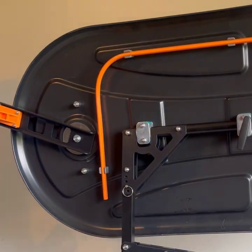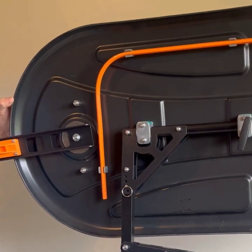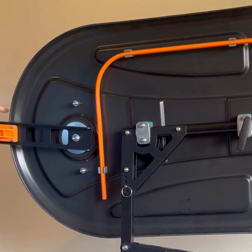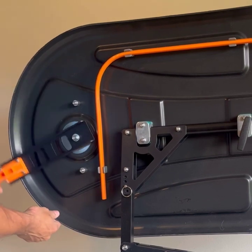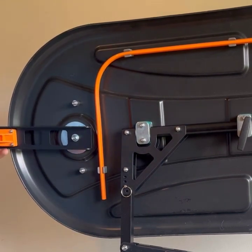The last piece before you start using it is the guide bar holder. Just make sure that this is tightened up so that when it's holding its position, you don't let go and it falls down. We want it to be firm and hold its position, but still be able to move. Just make sure that's tightened up to your desired tension.